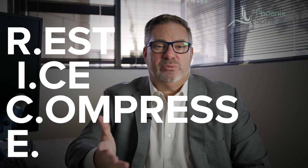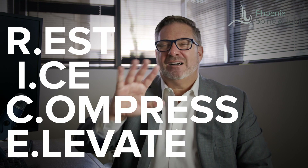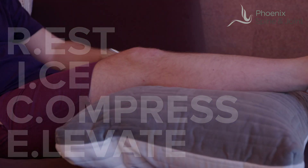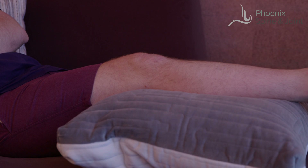And then the last is E, which stands for elevate. You want to keep your knee up a little bit. A lot of people actually find it more painful to elevate — if it hurts, don't do it. You want to baby that knee during this stage of your recovery, so use your common sense.